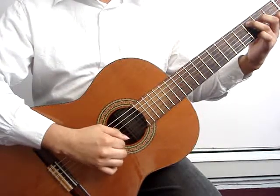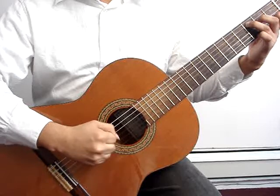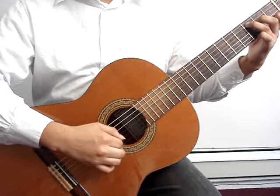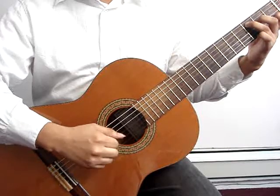Free stroke, rest stroke, free stroke, rest stroke.